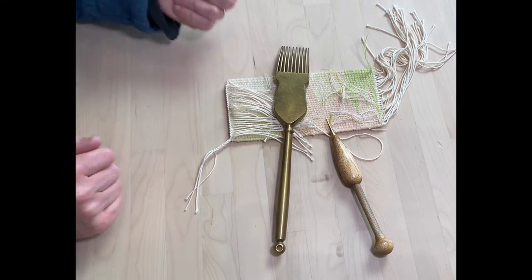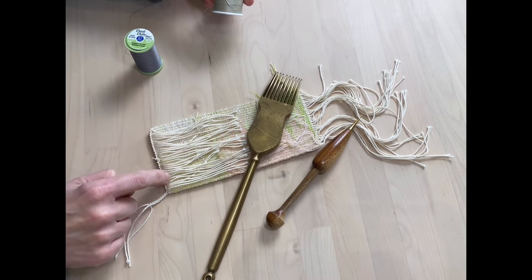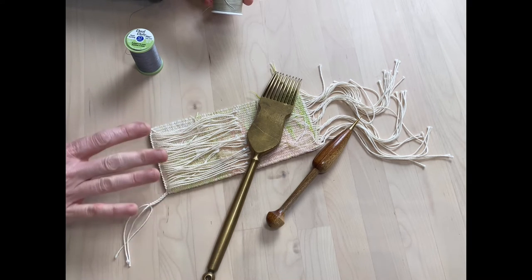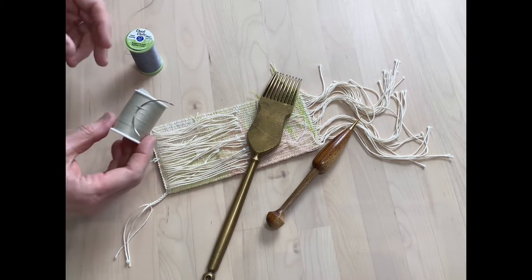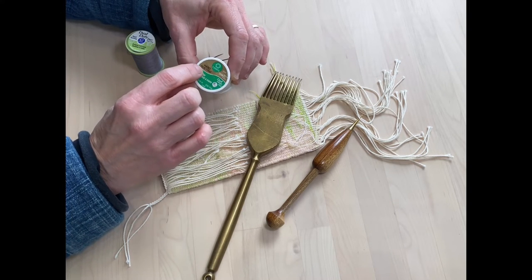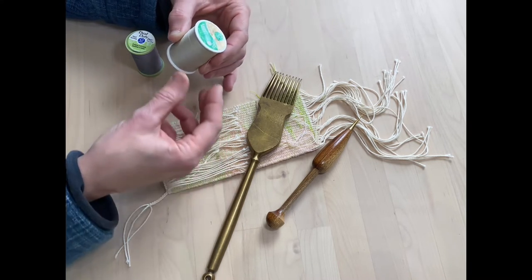The next stage involves sewing back these threads so that they don't all move around when you're handling your tapestry afterwards, and it just sort of locks them in place. I use a quilting — hand quilting thread from Coats. This is just really a sort of heavy-duty sewing thread.